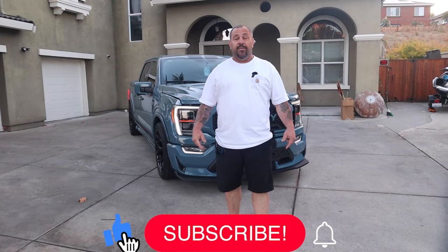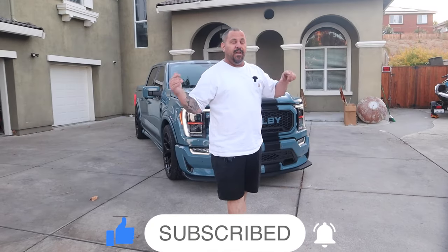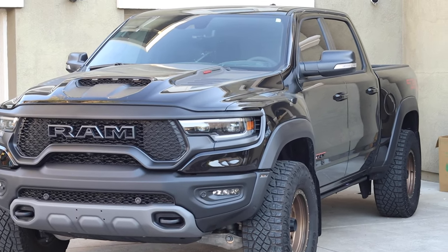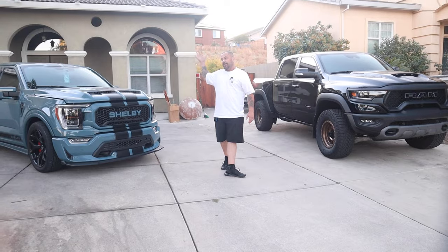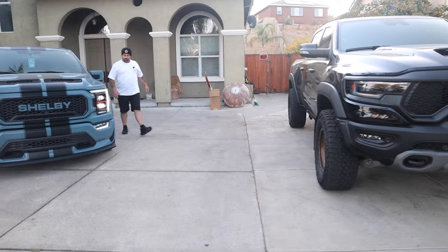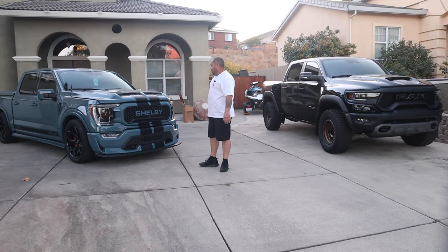Hey, what's going on? It's Mike, I'm back again with another video. In this video we're going to talk about the 2023 Shelby Super Snake and the 2022 RAM TRX, which I have sitting over here. I got the Shelby Super Snake sitting over here — both of them are mine. We're going to do a comparison video and also do a ride-along. I got my man Reyes behind the camera.